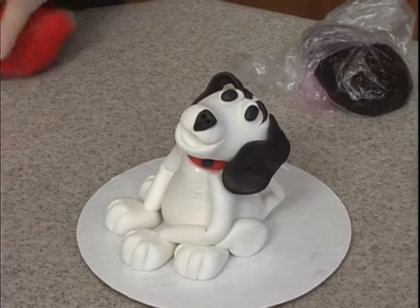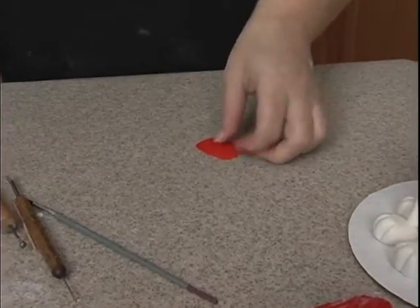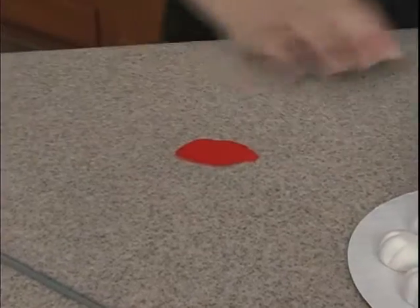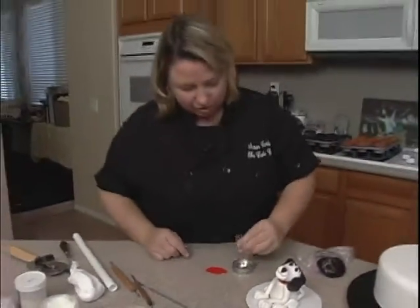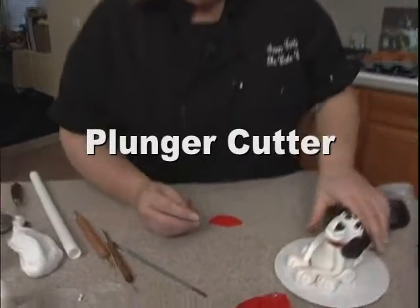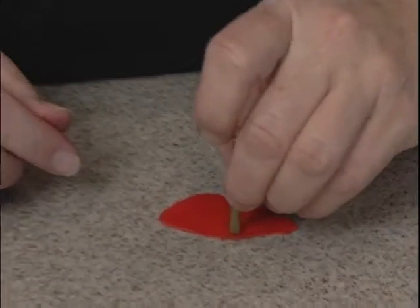Okay, now for the eyes, I want to roll out a little bit of this red fondant. So roll out some red, and I have the smallest — probably the smallest — plunger heart cutter ever, right here, because they're in love, so the pupils of their eyes are going to be little hearts.